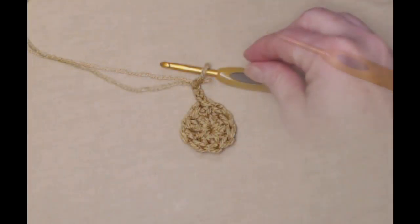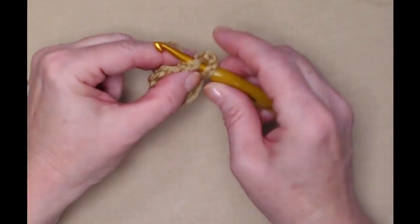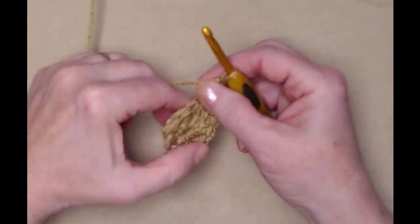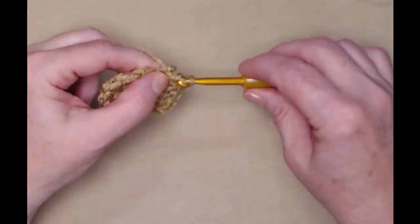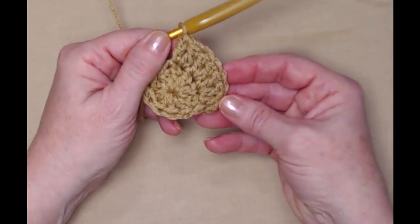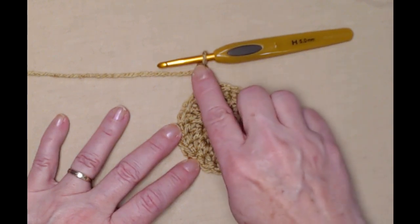Chain three for row two. We're going to place two double crochets in each of those ten stitches. The chain three counts as the first, so stitch another double crochet right in the same stitch as the chain three, then stitch two double crochets in each of the double crochets around. Since we had ten double crochets in row one, for row two we'll have twenty because we're stitching two in each. Join to the top of the chain three and chain three.